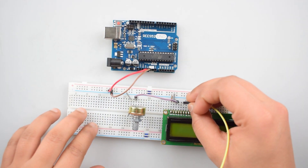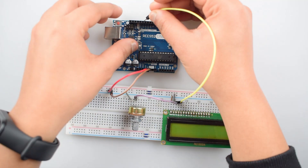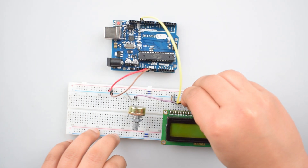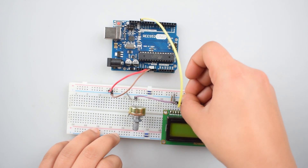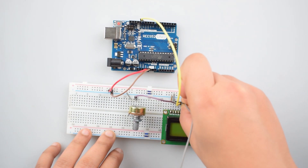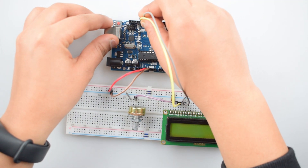Now connect the fourth pin, that is the RS pin, with pin 12 of Arduino Uno. Now connect the RW pin — that is the read-write pin — with the ground rail on the breadboard. Now connect the enable pin of the 16x2 LCD display with pin 11 of Arduino Uno.